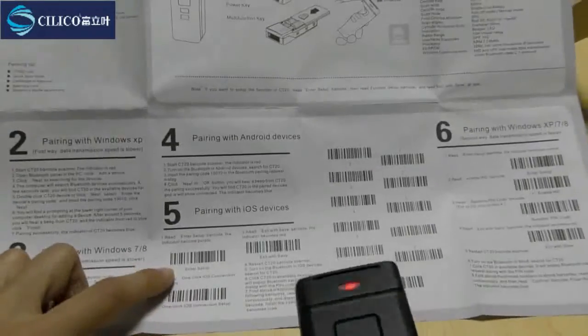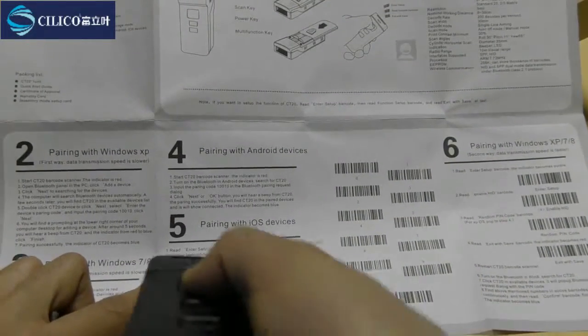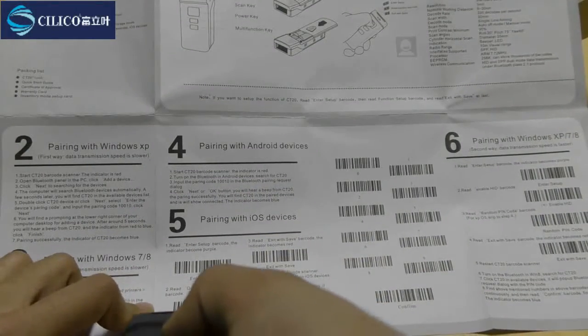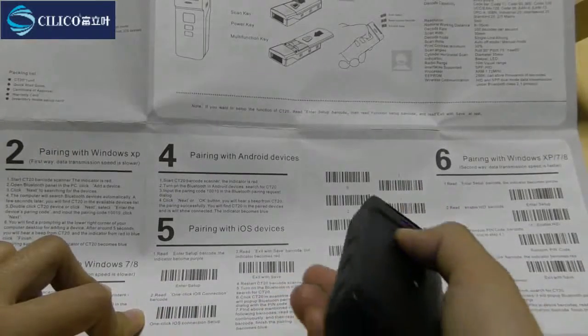Now let's try to scan these barcodes. First, scan 'Enter Setup'. Then scan the 'One Click LS Connection Setup'. Next, scan 'Exit with Save'.